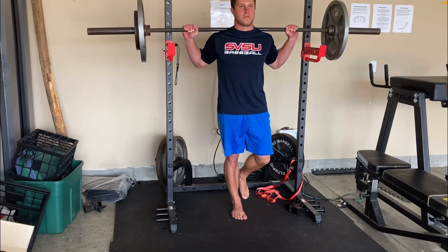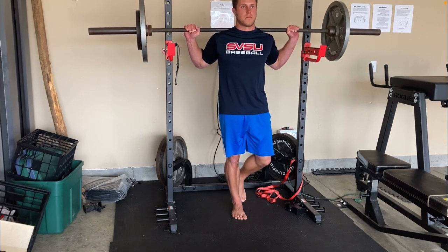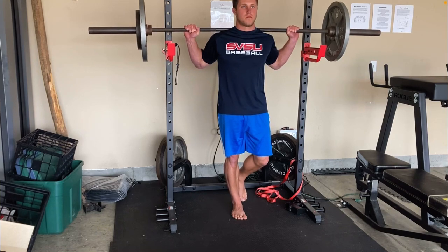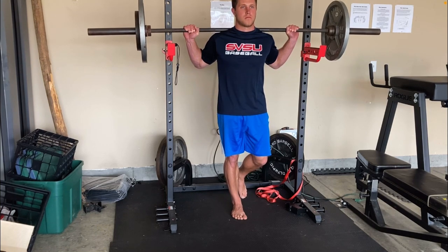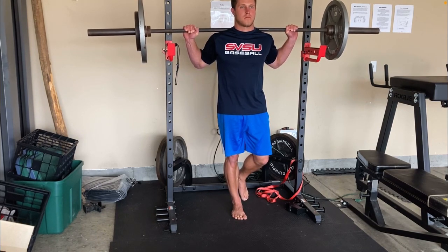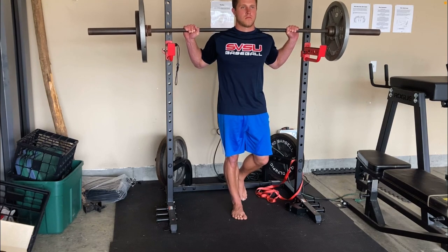Then all we're going to be doing is lifting that up and holding it on our back. Then we're simply standing on one leg, supporting that weight. The goal here is to go as long as you can without failing with the amount of weight put forth in the training log or training program.